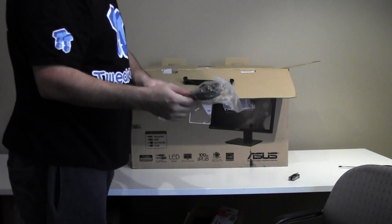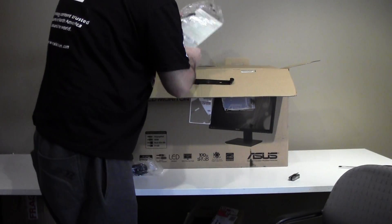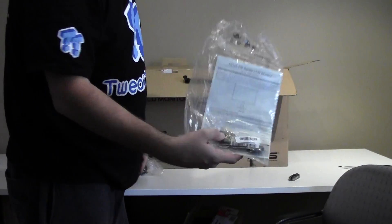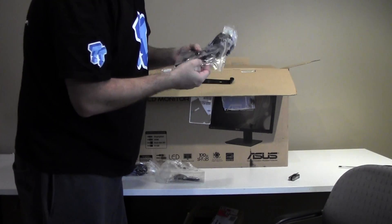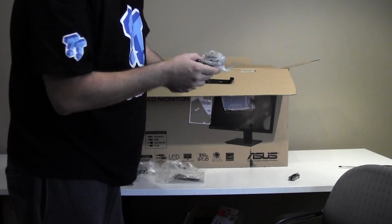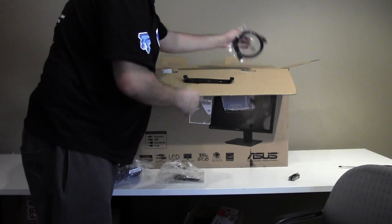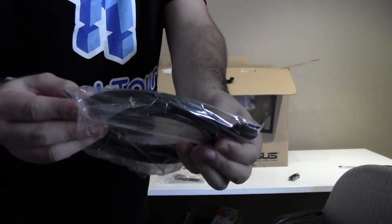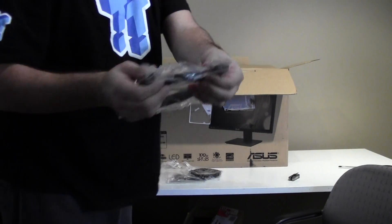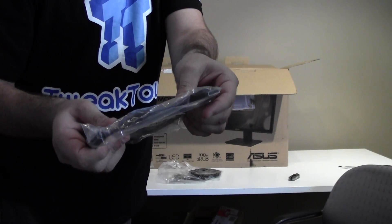So we have the power cable, which is the normal kind of power cable — this will change from country to country that you order it in. We have a monitor guide with a 3.5mm jack audio connector. Just the actual power connection that goes into the power adapter. We have an HDMI cable, this will be the HDMI 1.4. And we have a DisplayPort cable — the PB278Q is DisplayPort 1.2 compatible.